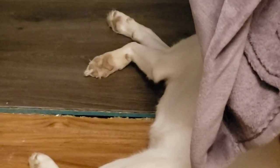Look at those toe beans! Oh, I love her little toes — they're so cute. I'm going to cry, they're so cute.